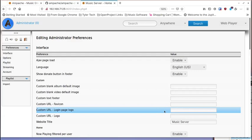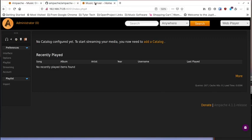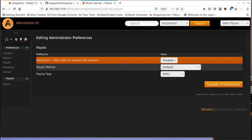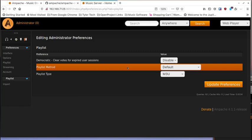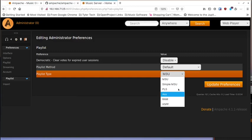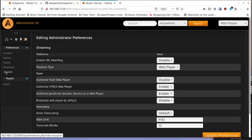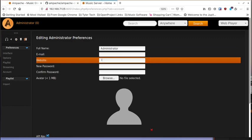After refreshing, you can see the title changed to 'music server' as I set it. Under options there's a huge list — playlists have a 'democratic' mode where users in an office can vote on what plays next, which is a cool feature. Playlist type defaults to M3U. You can also configure streaming defaults and account preferences.